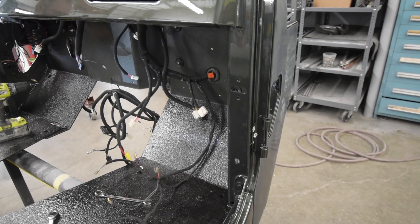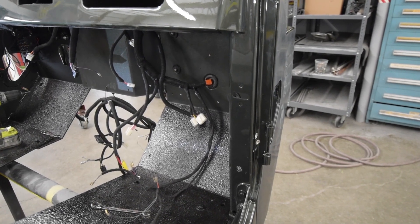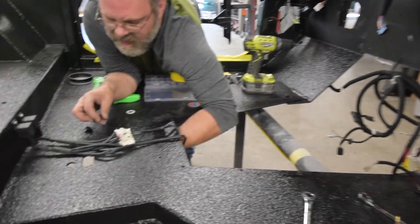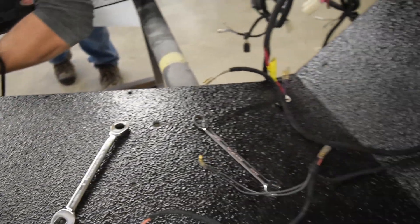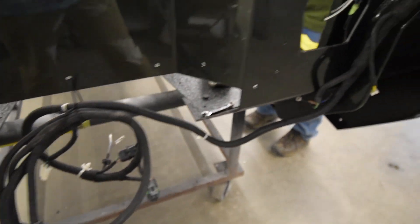All right, so the putting Humpty Dumpty back together again begins, and it starts typically with the wiring harness that's already been established, installed, and taken out. It's done a very nice job of doing all the details, and you'll watch as it goes back underneath the dash, through the firewall, et cetera, and comes up the other side here.